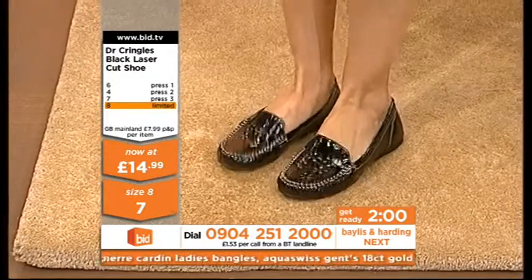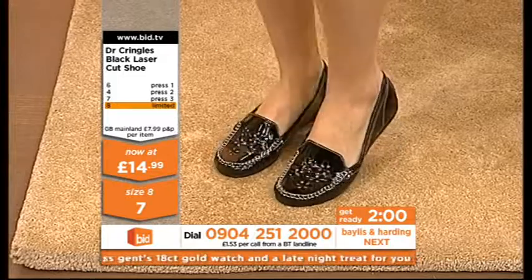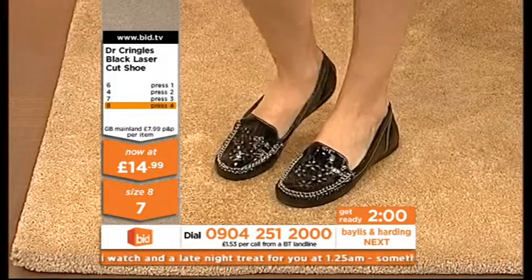For instance, if you're a size 5, try a 6. Put an inner sole in there as well to give you extra cushion, comfort, and see how they fit. If they don't fit, send them back within 14 days and we'll give you your money back.